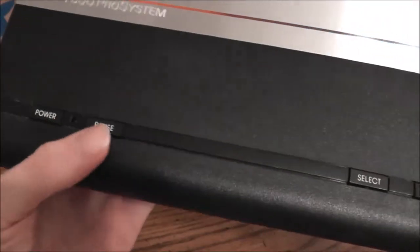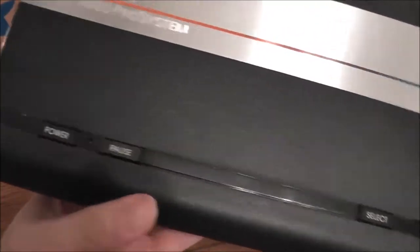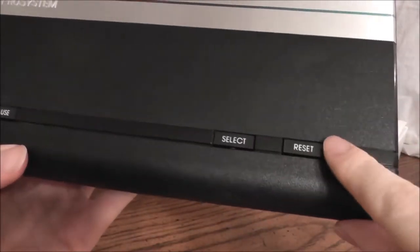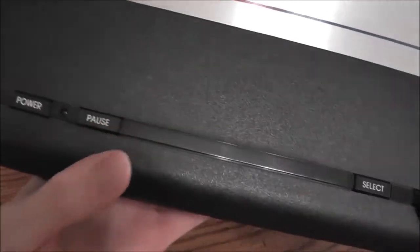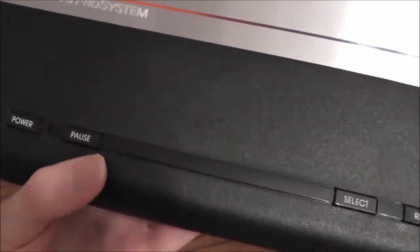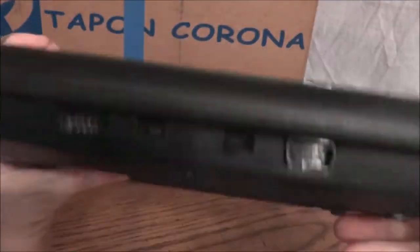You've got a power button and a pause button — this is actually how I learned what the word pause meant. You've got the pause button to pause your games. Select and reset. One downside of the 7800 is that the pause and select buttons are on the system rather than the controller, so every time you wanted to pause your game, you had to actually get up and push the button. But you got used to it.